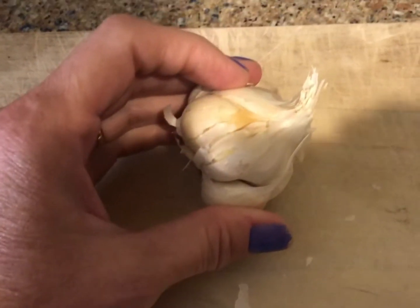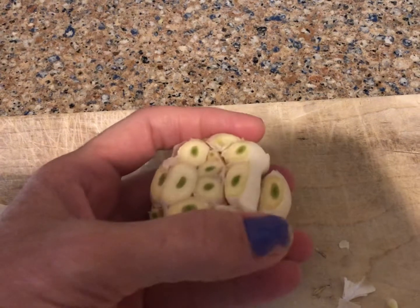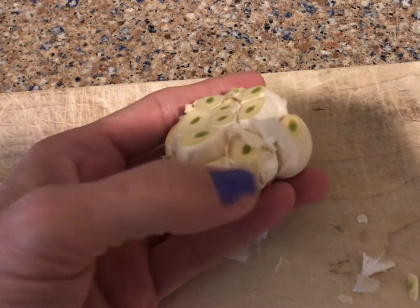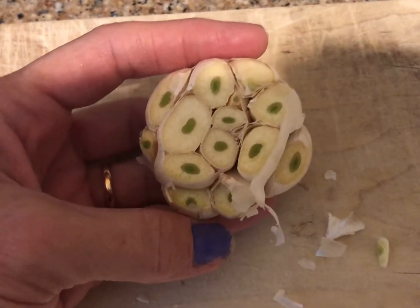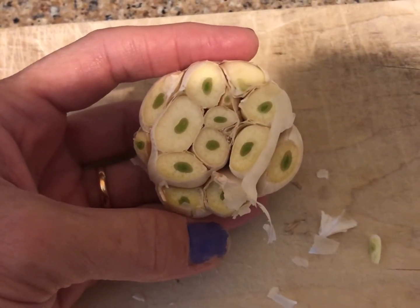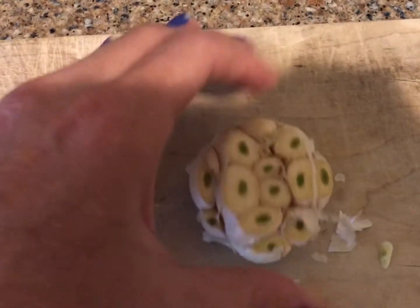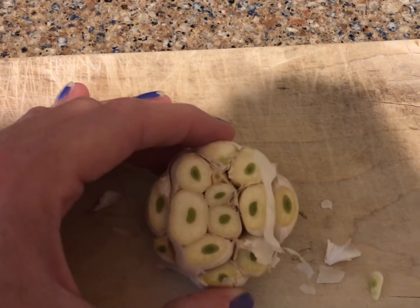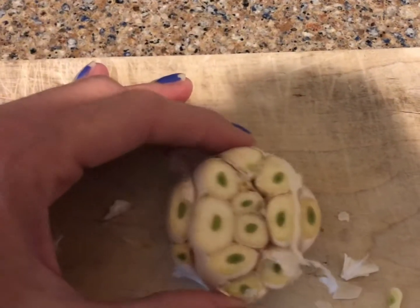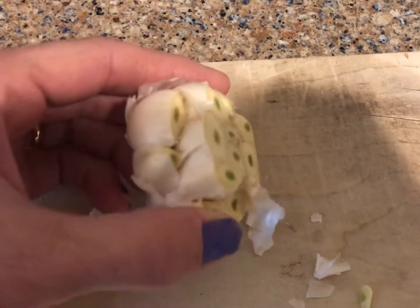This is what it looks like when the tops are cut off — I went straight across this one, and for the others I did them individually with a sharp knife. It doesn't take long. Then we're going to put them on a cookie sheet with just a smear of olive oil and bake at 400°F for 30 minutes.